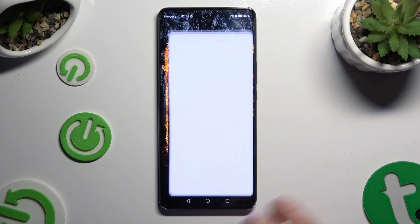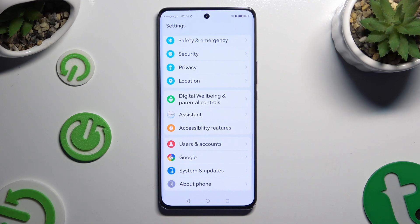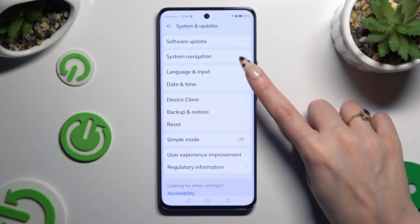Begin by opening Settings and scrolling all the way down. When you're ready, click on System & Updates, then select Language & Input.